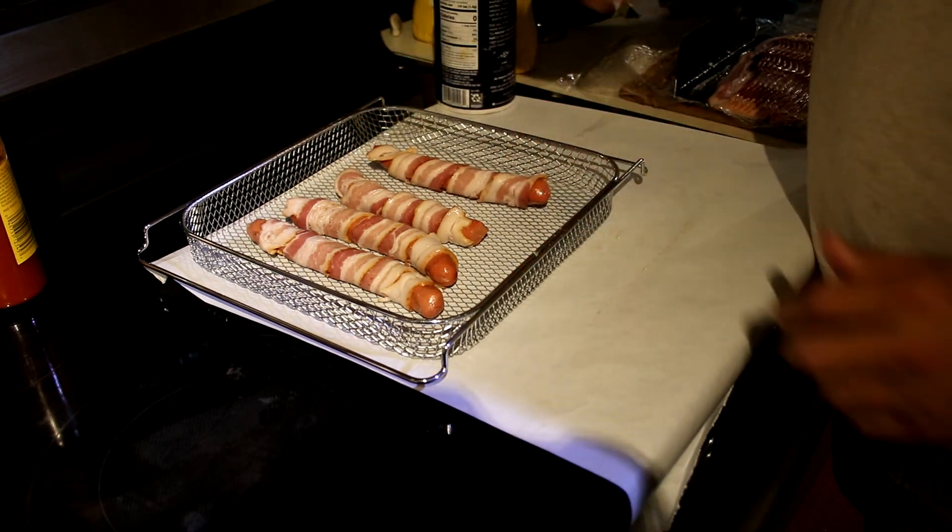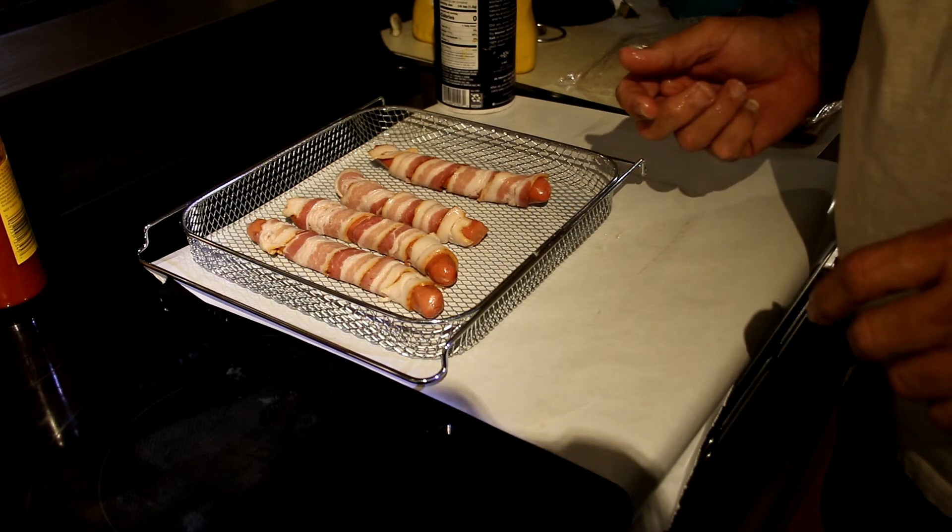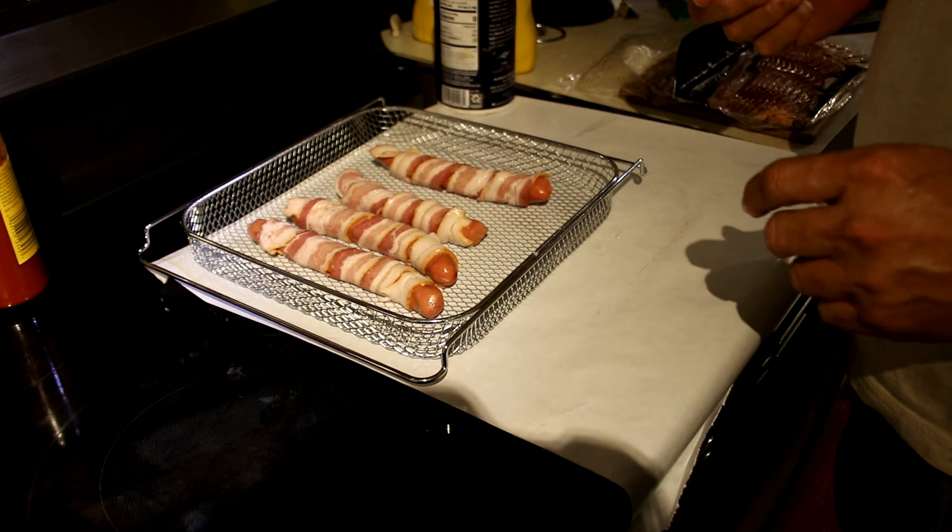And there we have four bacon wrapped hot dogs ready for the air fryer.